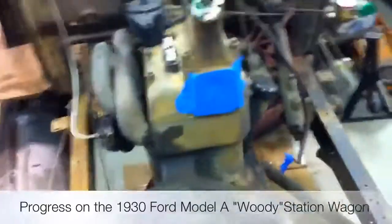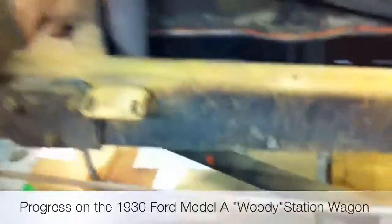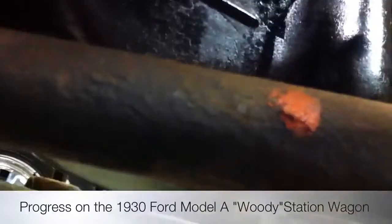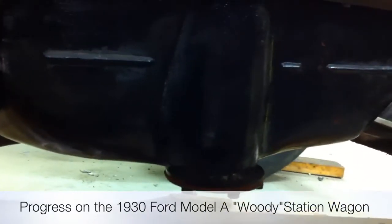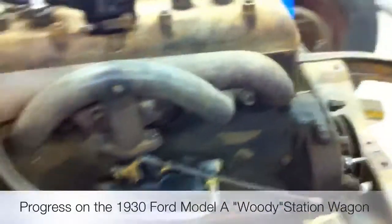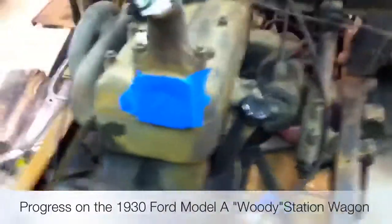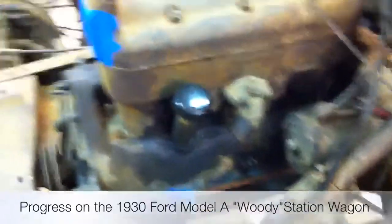It's got a '28 engine, as you can see. It has a removable oil pump on the pan, and the engine number definitely tells us this is a '28 block. So the '28 block has to go — even though it runs — and I do have a '30 block that's ready to be rebuilt.